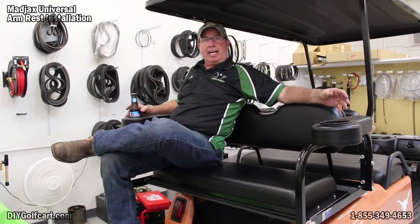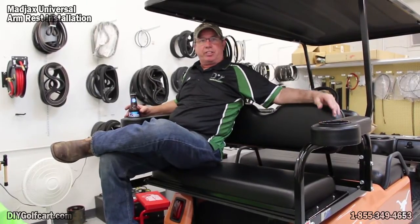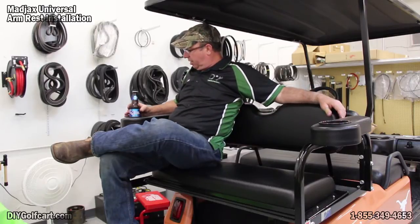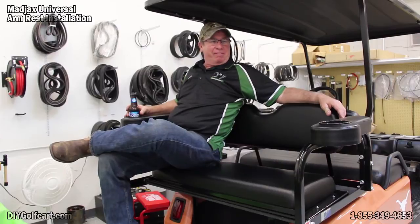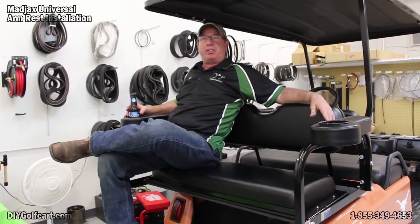I lightly tightened all the bolts. Once I got them all in, I went back and tightened them all up. They're good and secure. I've got room now to let my seat up. We all know what the cup holders are really for. Anyway, if you have any comments or likes, be sure to subscribe and let us know if there's anything else you'd like to see put together. See you later on the next episode. Bye.